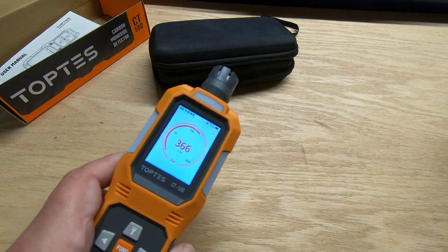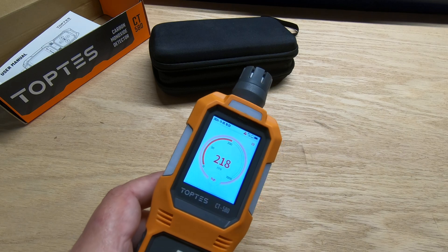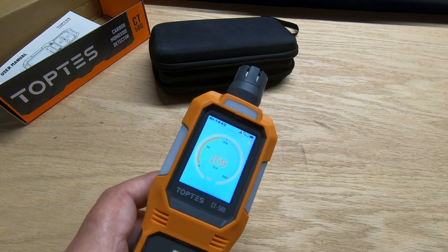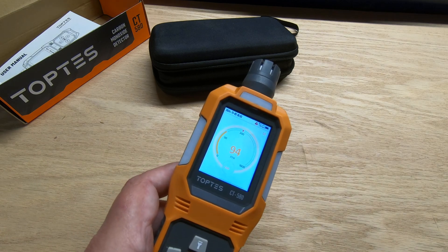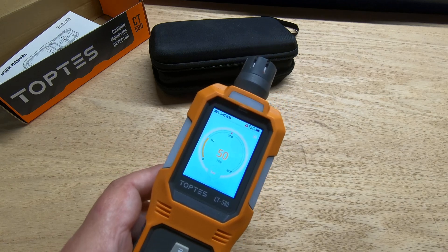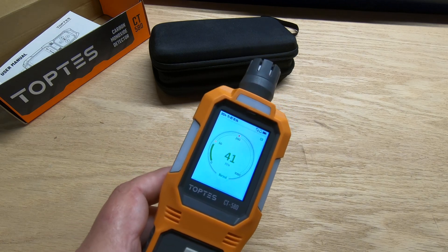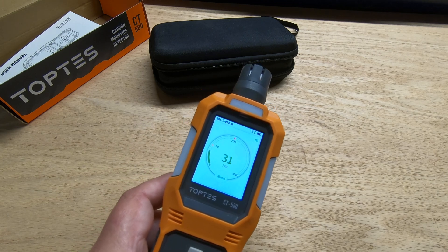You can see the red lights because we're over 200 PPM. I'm moving the stick out of the way — now we drop below 200 and it's showing yellow. That actually worked pretty well.